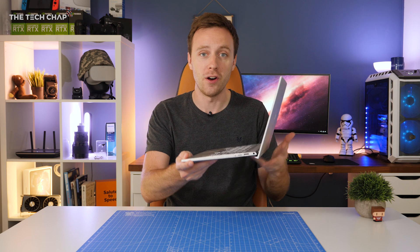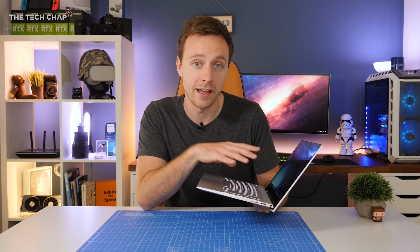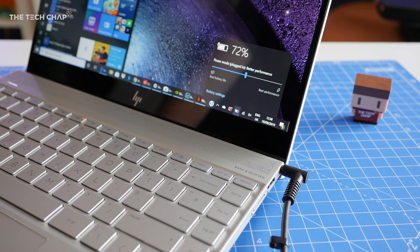HP say that we can expect up to around 15 and a half hours of battery life, or around 12 hours of video playback. Of course your experience may vary depending on how you're using it, but it should easily get you through a full day. It also supports HP's fast charge, so you can go from 0 to 50% in about 45 minutes.